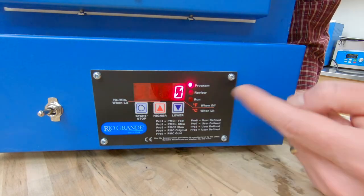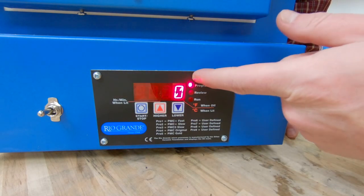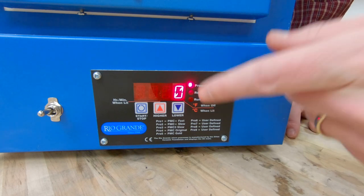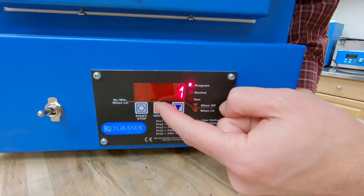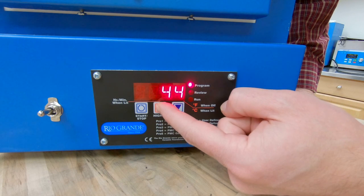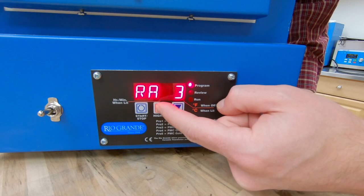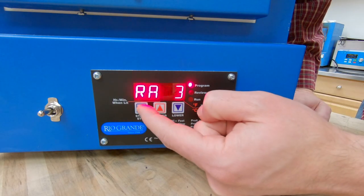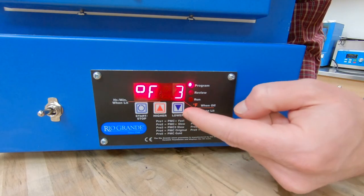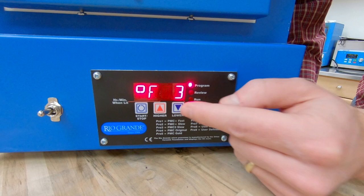I can hit start/stop again. Now it's asking for my third ramp — again it's asking for ramp rate, target temperature, and hold times over and over again. So now we're on 540 degrees per hour for ramp rate. I can hit start/stop again.